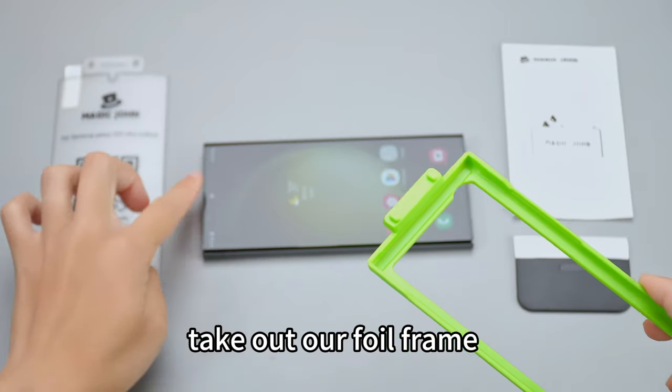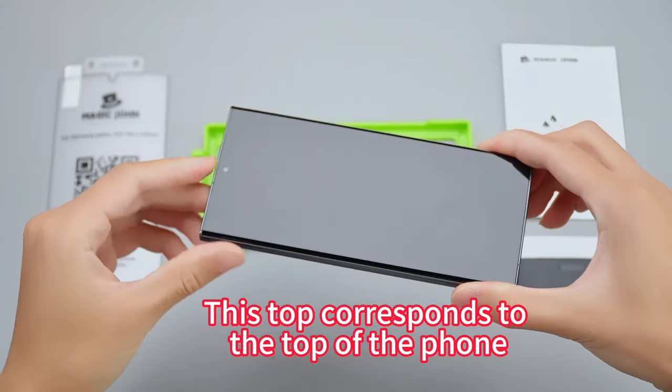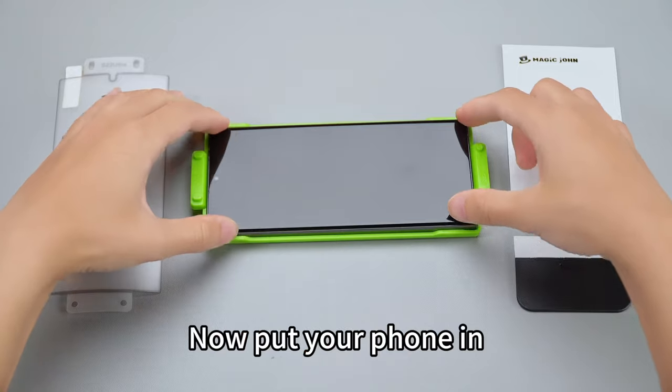Second step: take out our foil frame. The oval column at the top — the top round column and the bottom column must be used with the correct mobile phone. Now put your phone in.